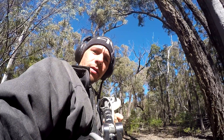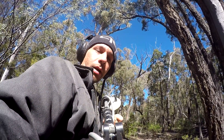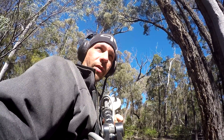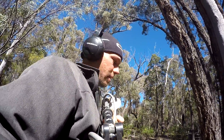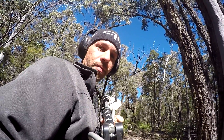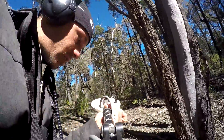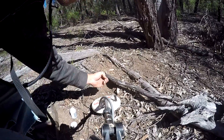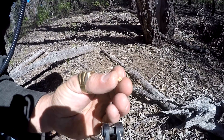We're out near the Warwick area in a permission area, so we're allowed to be here. Out with three other blokes — they've got GPZ 7000s. I'm using my trusty old GP 3000, once again with the old 8-inch mono coil. I'll show you the hole — only just dug it out. That little hole, you can only just fit your finger in. And there's this little gold nugget sitting right there.